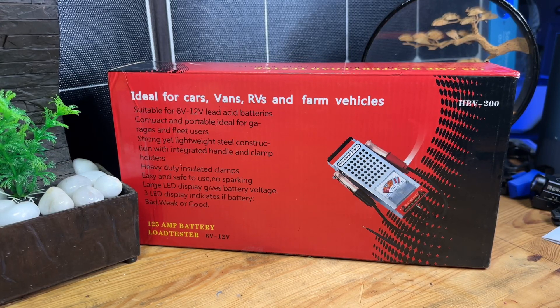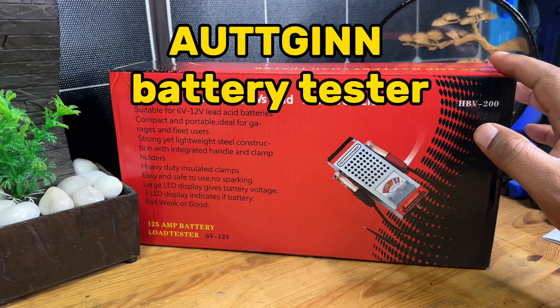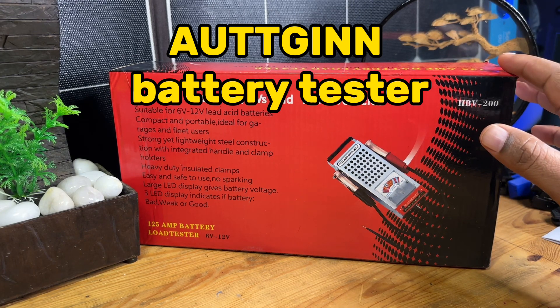Hey guys, it's your buddy Rome. Today we're gonna take a look at a device that I think everyone should own some version of. If you have a car, a van, RV, farm vehicles, motorcycles, jet skis, any of those devices, you're gonna need one of these load testers for your battery, especially during the off season when the batteries have a tendency to run down. Being able to know if it's time to replace that battery is going to save you a lot of frustration.